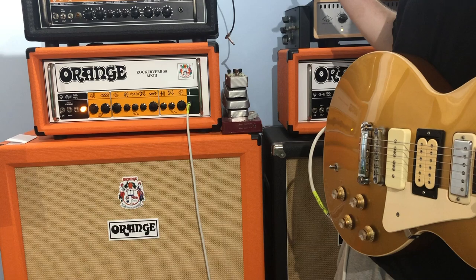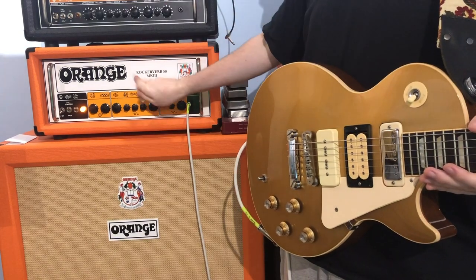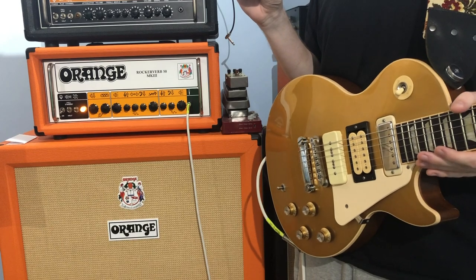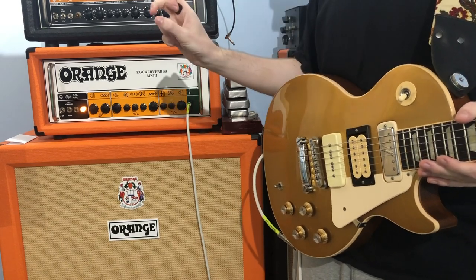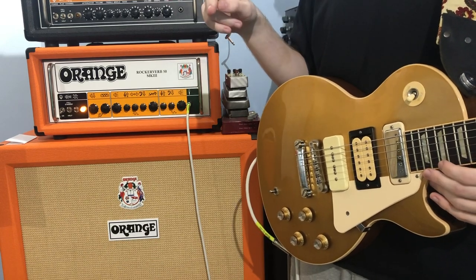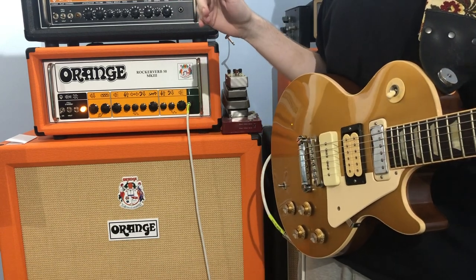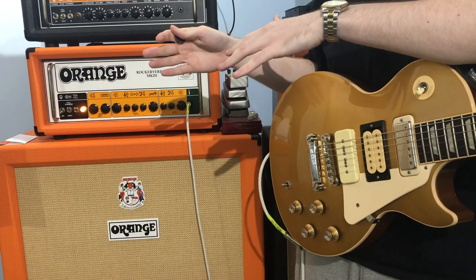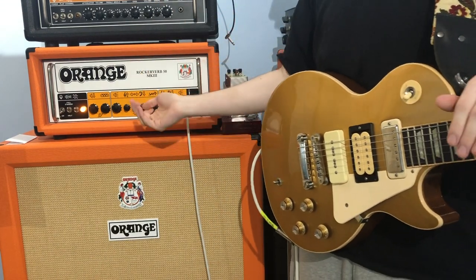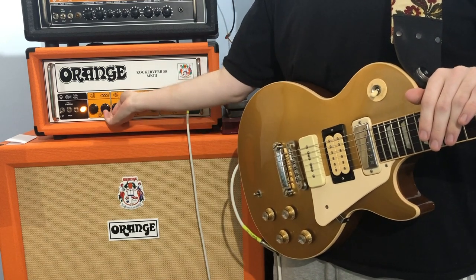The secret weapon is in the back of this amp. In the reverb footswitch there is a jack plugged into a footswitch hole and it has the tip soldered to the sleeve, so it's basically like there's a footswitch plugged in but it's turned off — into the reverb control.